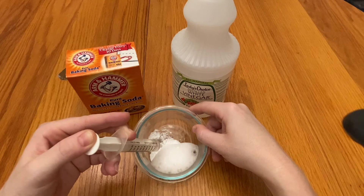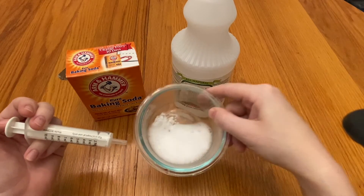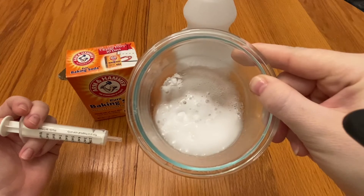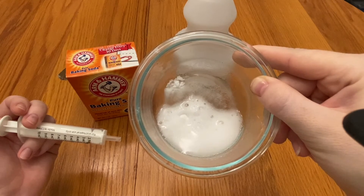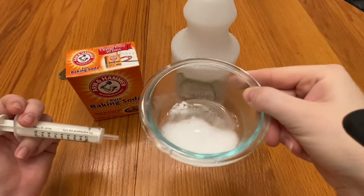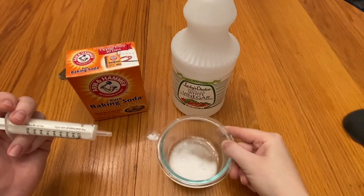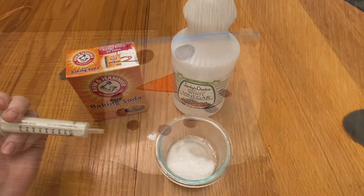Wow, look at that! This chemical reaction is forming carbon dioxide gas — that's all those bubbles you see. Isn't that so cool? Now that we've seen an example, what do you think will happen when the acid and the base in the Alka-Seltzer gets wet in our snowman?